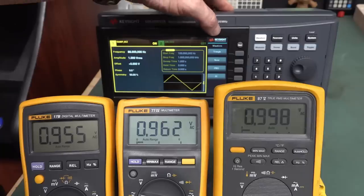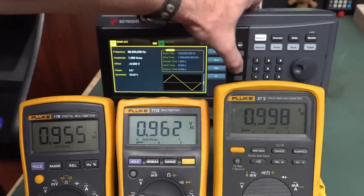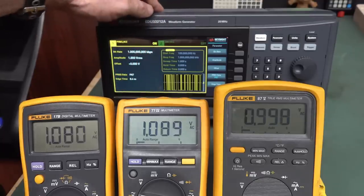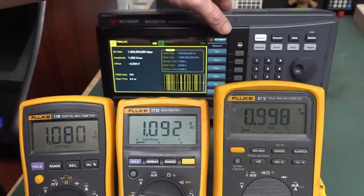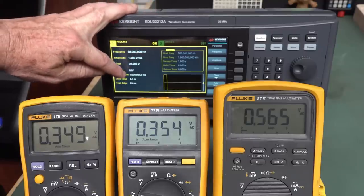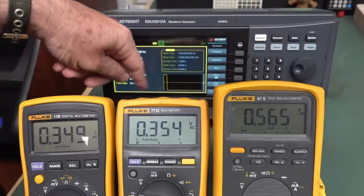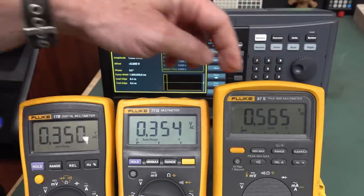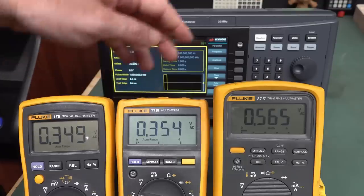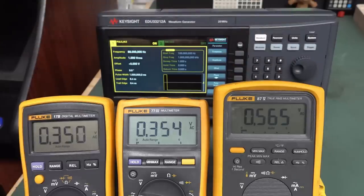Let's play around with some other waveforms. With a PRBS (pseudo-random binary sequence), both average responding meters are reading the same and reading highest — we'll see what that measures after modification. With a 1 millisecond pulse, even the Fluke 87.5 can't handle that horrible crest factor — it reads 0.565 — and the average responding meters are even worse. It'll be interesting to see after modification if this goes up to match the true RMS meter.